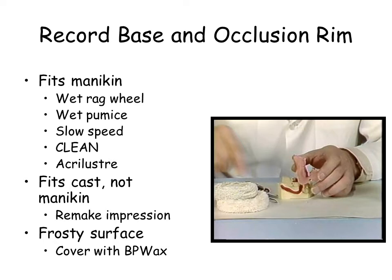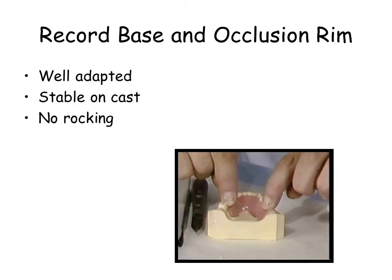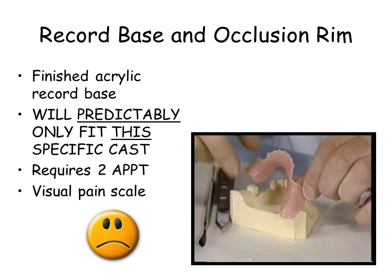The finished record base should be stable on the cast and patient, with no rocking. The finished record base will reliably fit only this diagnostic cast, and should not be expected to fit other casts. It requires 2 appointments. The acrylic continues to cure and should be made well in advance of its intended use.